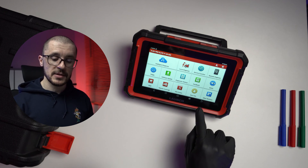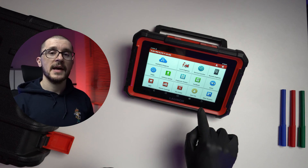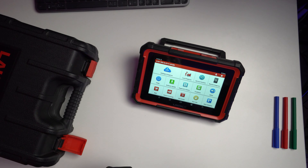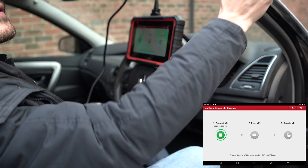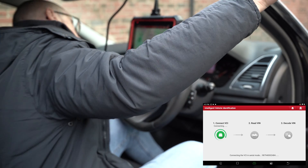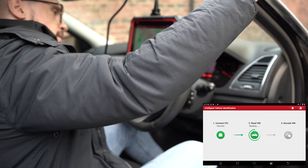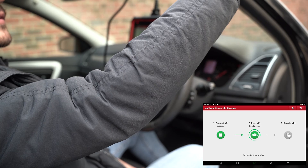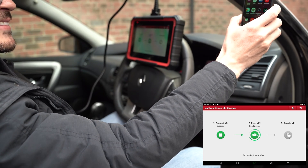Should you get that type of message, get really friendly with the back arrow — using that, you're able to ignore that request and still use the unit. My advice would be to pair this with your phone and a hotspot, because should you need online coding, it's easier to have the hotspot already prepared and just activate it rather than setting up the connection in the middle of working on a vehicle.